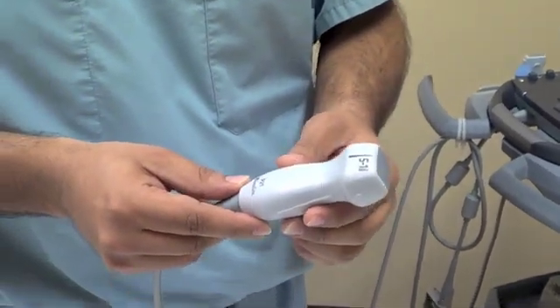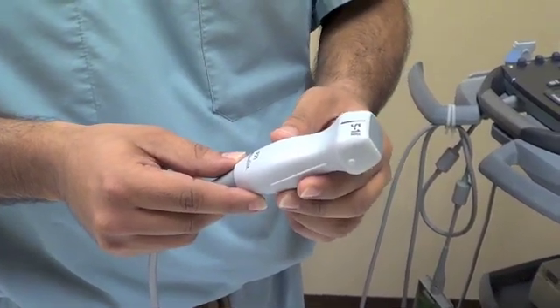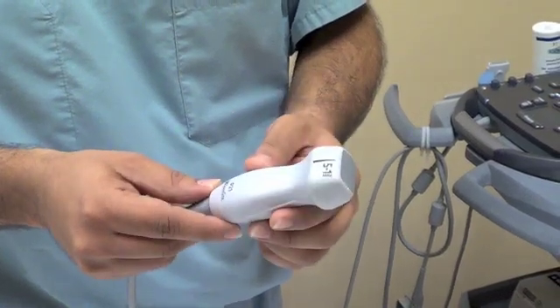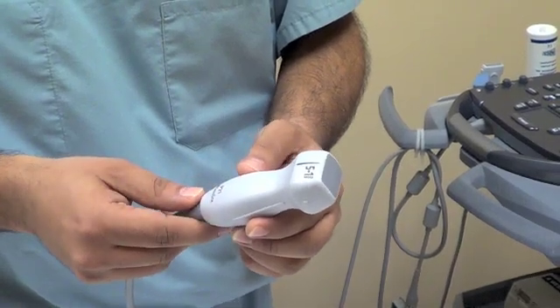One other advantage of this probe versus the flat probe is it has a higher frame rate. So when you're looking at things on the ultrasound image that move, such as valves or cardiac activity, it shows up better generally on this cardiac probe rather than the vascular probe.